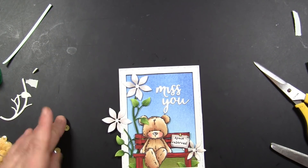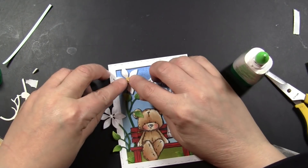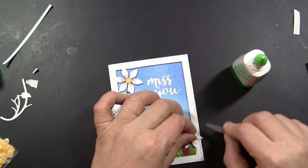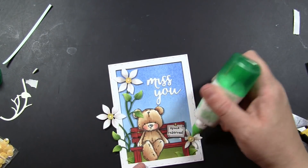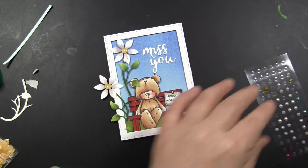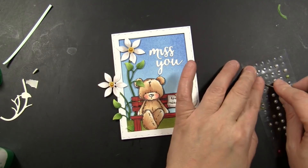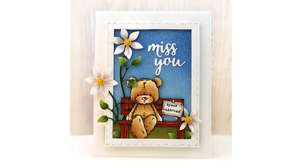Now I'm going to embellish the centers of those flowers by putting a yellow sequin on the center of each one, and then adding a pearl on top of that. I have some pearls I just colored with a Copic marker so they're yellow as well. I just added this to a white note card and my card was complete. Here's a look at that finished design.